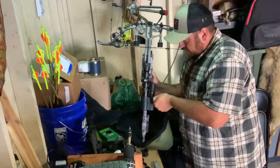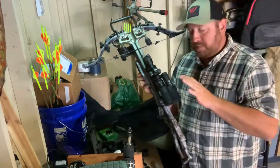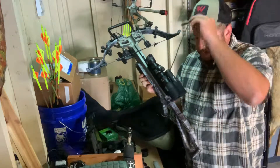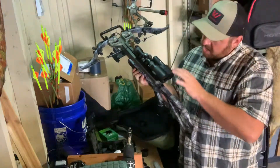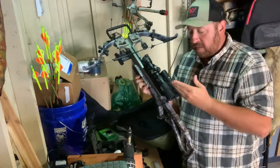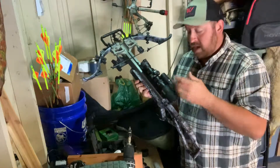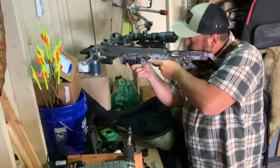Snug that up and there you have it folks — it does not obstruct your vision through your scope. A lot of people were asking about that. All it does is use a mirrored design so as the Tacticam is filming, it's mirroring itself back to the scope — it's seeing what you're seeing and it's not impairing your vision.